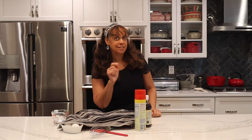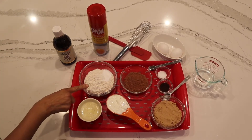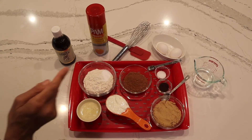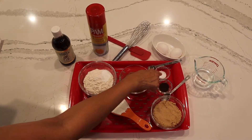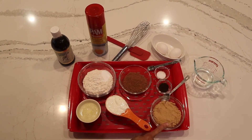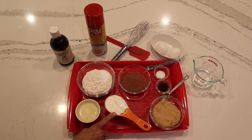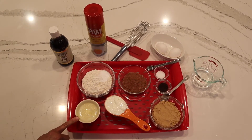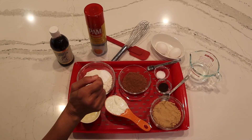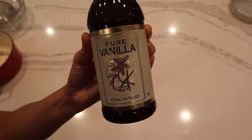Let me show you the ingredients you're gonna need to make this fabulous cake. We have one cup of flour with one teaspoon of baking soda, one-third cup of cocoa, a half teaspoon of kosher salt, one teaspoon of espresso, one cup of light brown sugar, a half cup of sour cream at room temperature, six tablespoons of unsalted melted butter, a half cup of water, two eggs at room temperature, cooking spray, and one and a half teaspoons of pure vanilla extract.